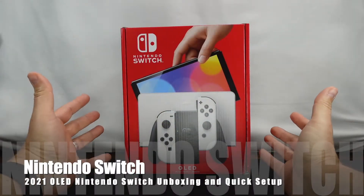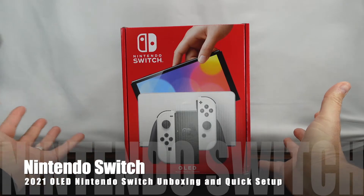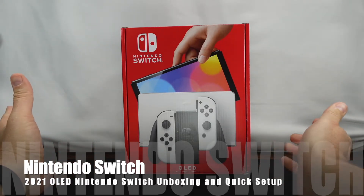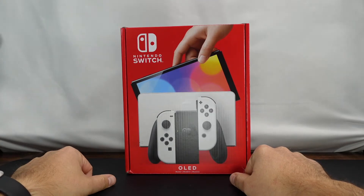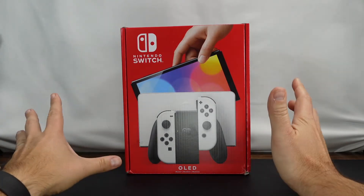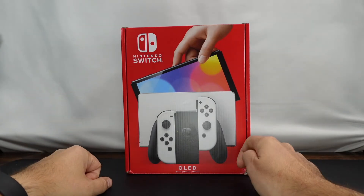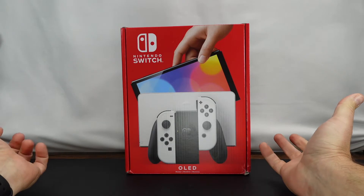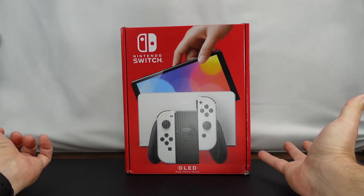Alright everyone, it's about two weeks late but Walmart finally delivered my OLED Nintendo Switch. I pre-ordered this as soon as it was available. I'd been holding off on getting a Switch — my wife has a Switch, my daughter has a Switch, and we pretty much just use my wife's Switch when we play.